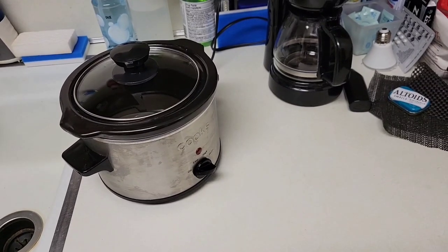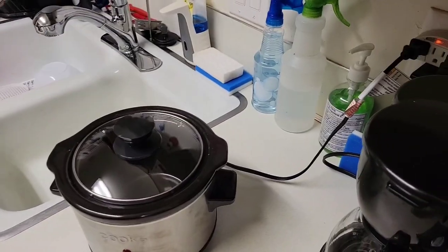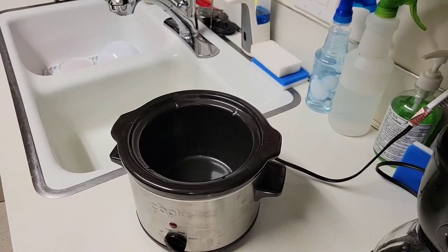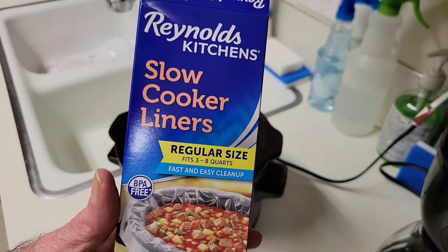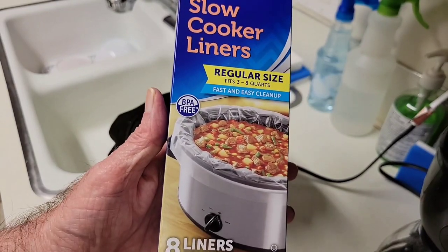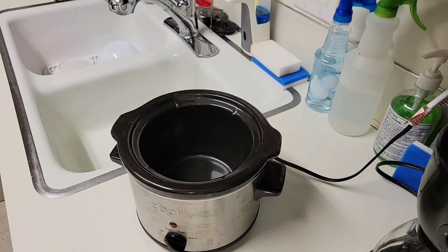So we'll go ahead and get started with setting up the slow cooker. First thing I'm going to do is put one of these Reynolds slow cooker liners in the pot, which simplifies cooking and simplifies cleaning. You don't have to clean the pot after you're done — cleaning any pot can be very tedious.